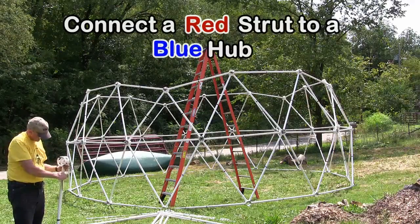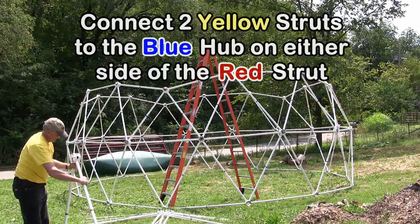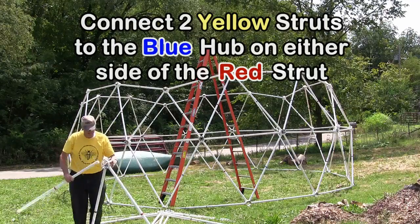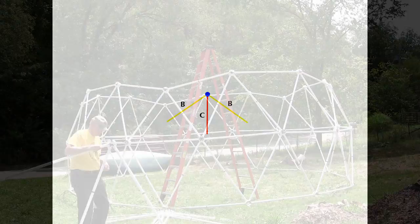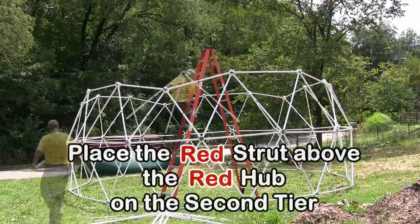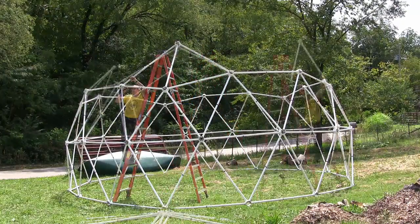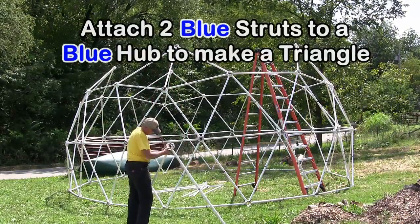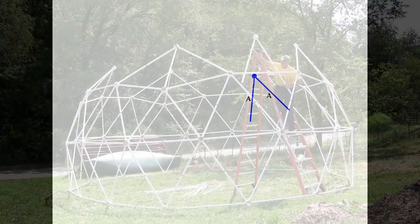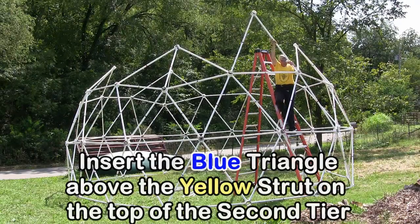Next, connect a red strut to a blue hub. Connect two yellow struts to the blue hub on either side of the red strut. Place the red strut above the red hub on the second tier. Attach two blue struts to a blue hub to make a triangle. Insert the blue triangle above the yellow strut on the top of the second tier.